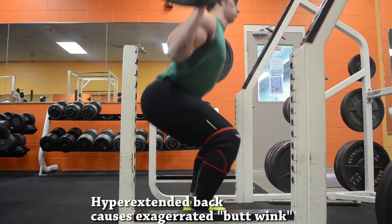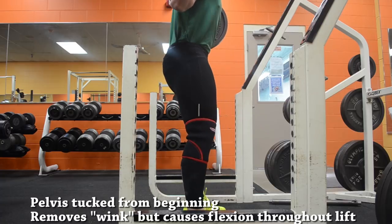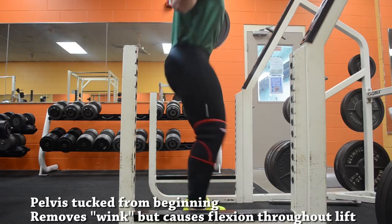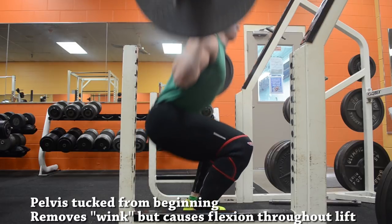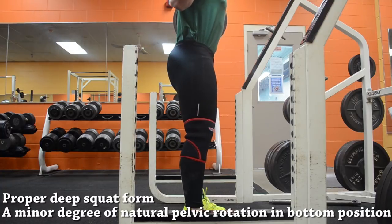Assuming no extreme abnormalities, I believe everyone should squat below parallel. Trying to avoid butt wink will prevent you from hitting proper depth, and in my opinion this is the biggest problem. The fact that there will inevitably be some lower back rounding in a deep squat means we shouldn't hyperextend our lower back during the descent, because that will just make the butt wink more drastic. Some people tuck their butt before they squat and try to keep it tucked throughout — you can avoid butt wink that way, but now your lower back is rounded throughout the entire movement. Personally I'd rather have it rounded only at the bottom and go back into proper alignment as quickly as possible.